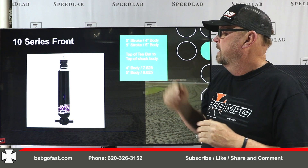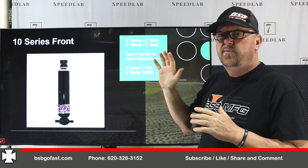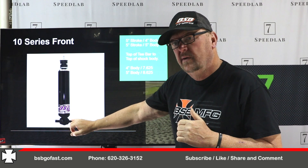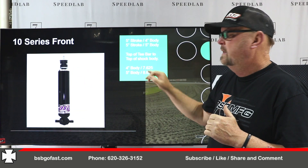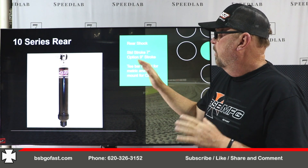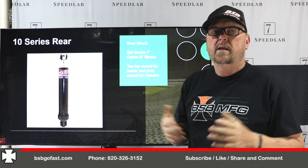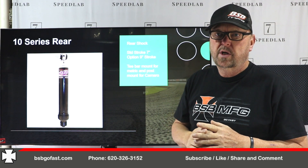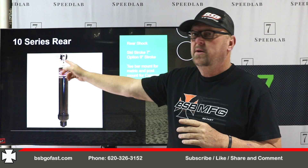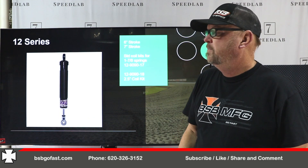The 10 series comes in a 5-inch stroke, 4-inch body, or a 5-inch stroke, 5-inch body — the 5x5 being standard size. From the top of the T-bar to the end of the seal head, the 4-inch body is 7 and 5/8 inches, and the standard body is 8 and 5/8 inches. On the rears, a 7-inch stroke is standard. In the non-IMCA series, you can have a 7-inch option — check your rules. The metric cars are T-bar mounted; the Camaros are post-mounted. Standard units come with a half-inch hole on the bottom, and the Camaros come with a 5/8-inch hole on the bottom.